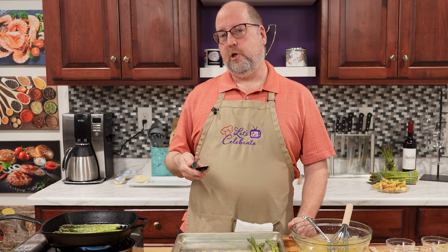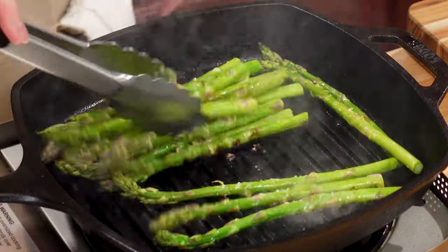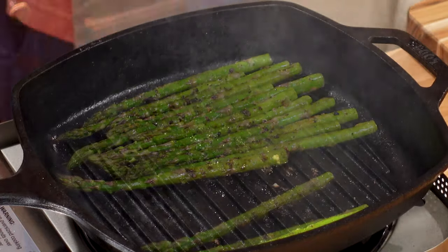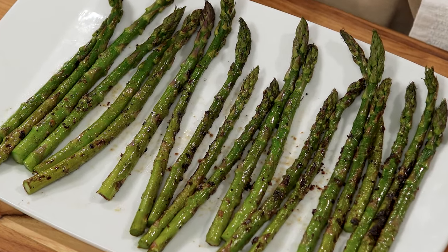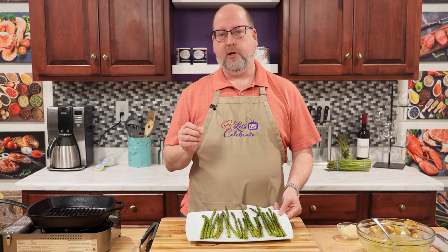But you know what the best way is? You're a chef at home — you taste it. Pull one out, give it a taste. And if it's where you like it, then it's done. It took less than five minutes. Here we are right out of the pan. These are vibrant green. They've got some char marks on them — just what I wanted. I tasted one. Still had a tiny little bit of crunch to it. It wasn't soft and mushy, but it was tender. There's a big difference.